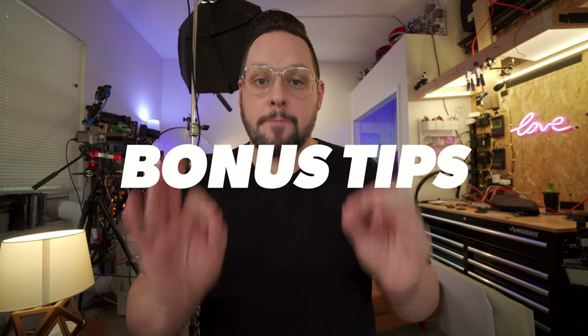Before I do that though, I want to hop in on a couple of bonus tips. Number one: whenever you film, if you get one of these on Amazon, you just throw this on your door and people will know not to come into your room lest they die.